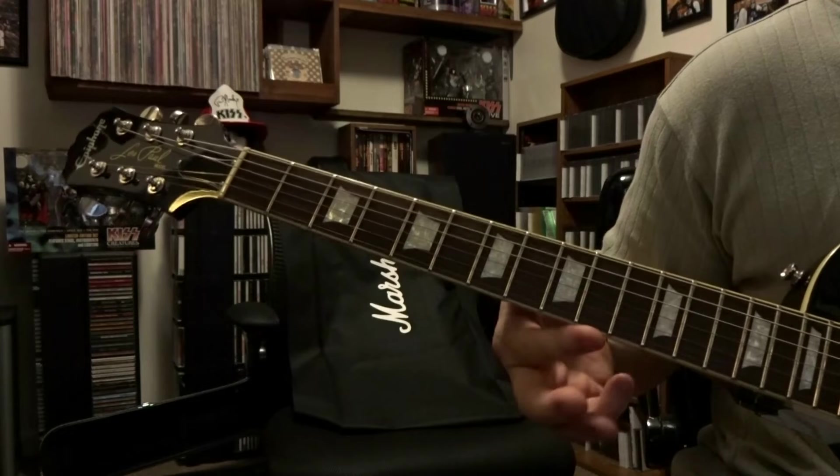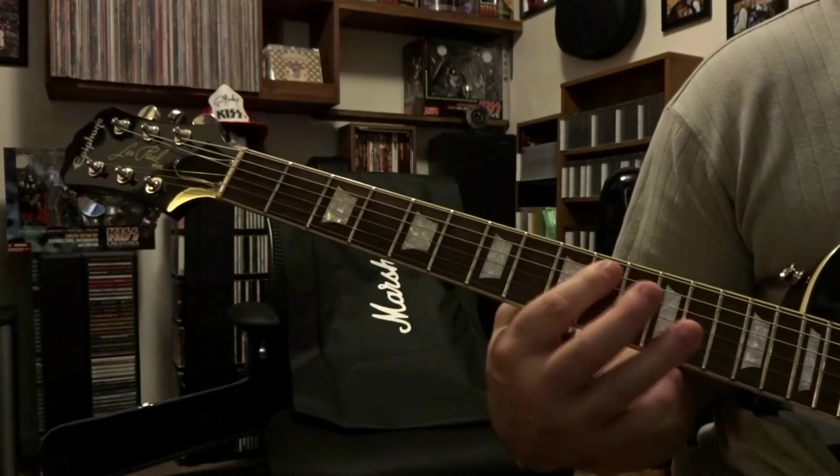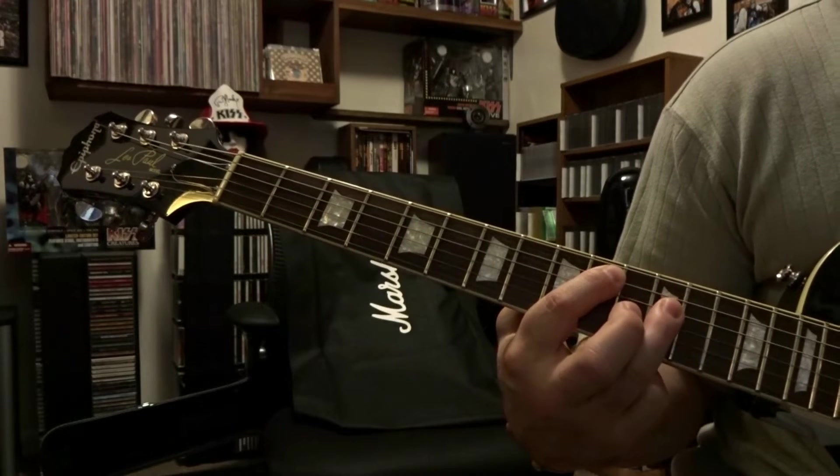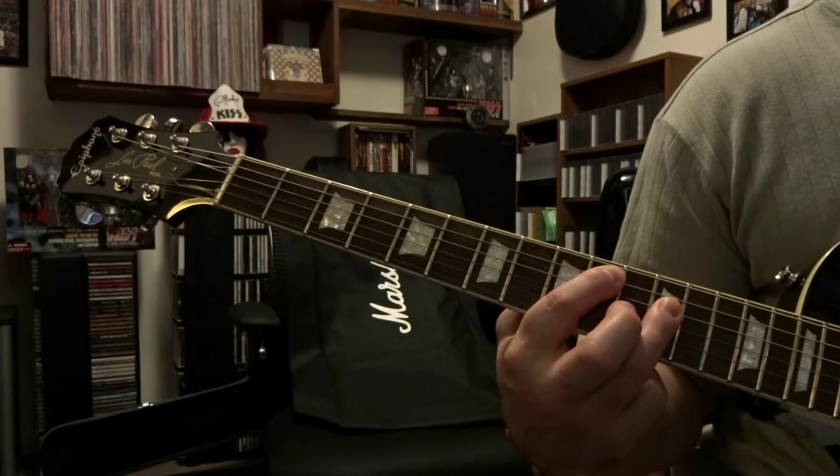Then we come down to the 10th and 12th fret — fretting the 5th string 10th fret, 4th string 12th fret. Same strum pattern.